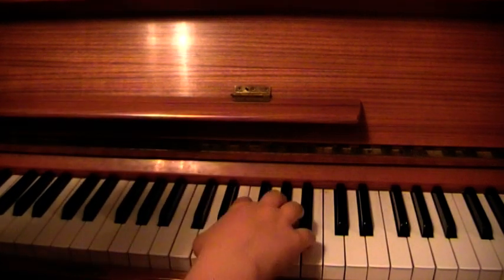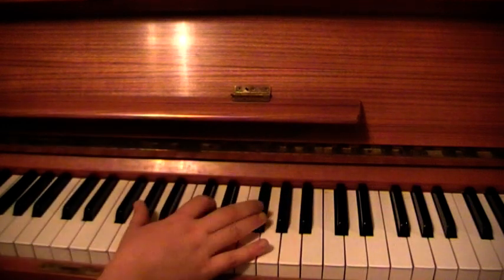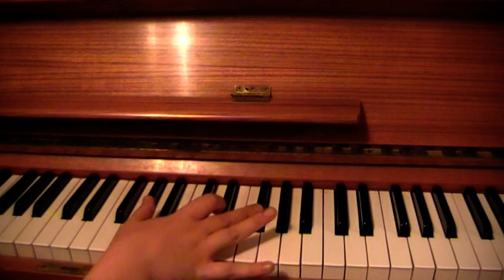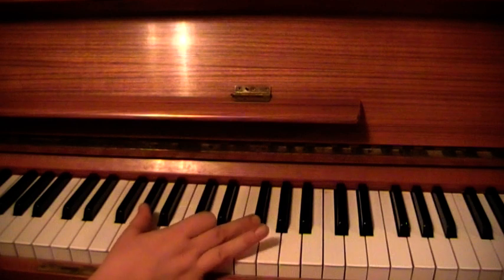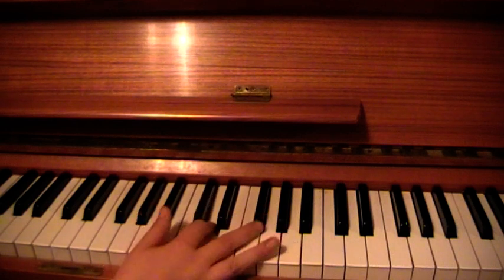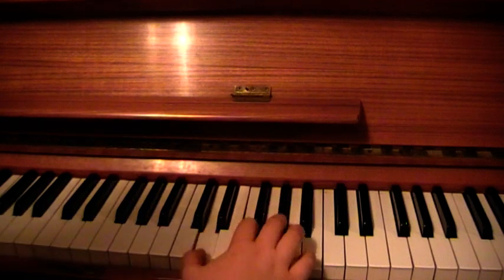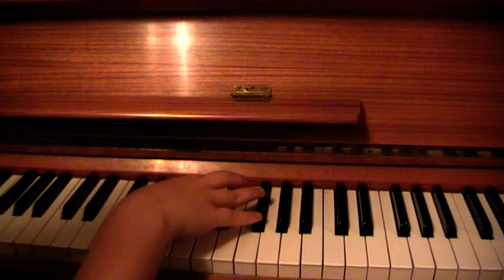Let's move on to chord IV. So chord IV, we're going to stick with Ab, D, and Gb. It sounds really ugly, but that's the way it is. Ab, D, Gb. So chord I, chord II, chord III, chord IV.